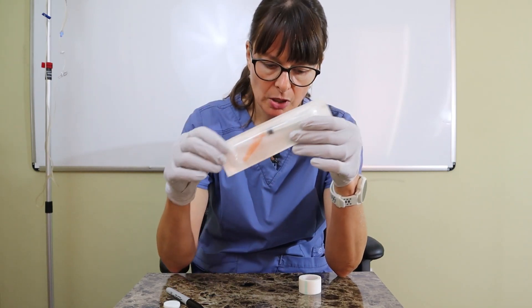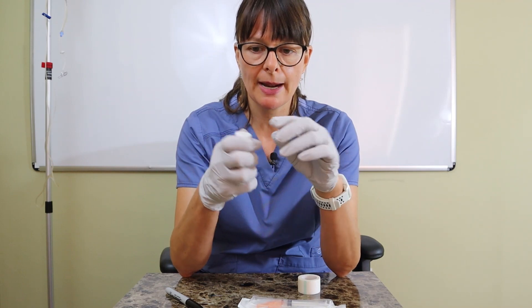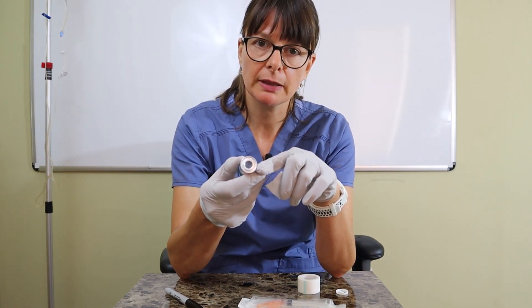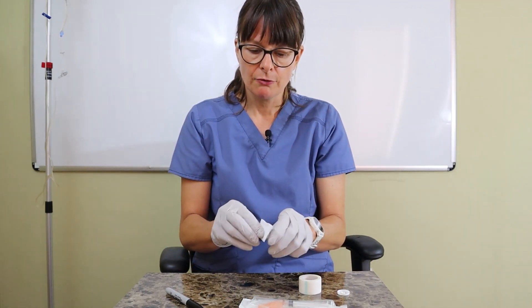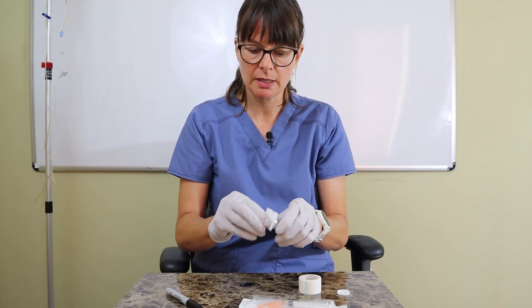Because this vial is still capped, I need to uncap it. Although the cap was on there, it's always best practice to clean the rubber port. You can see there is the metal ring around it and then the rubber port where I'm going to put in my needle. I need to vigorously clean that for about 10 to 15 seconds to make sure I continue using aseptic technique.